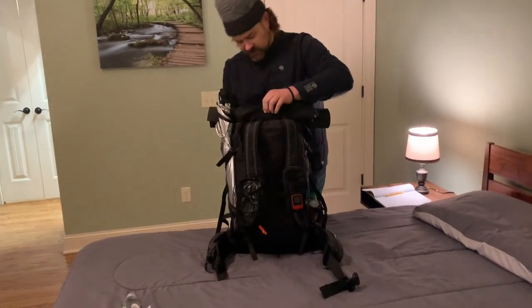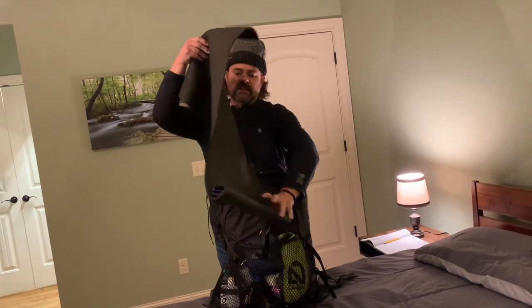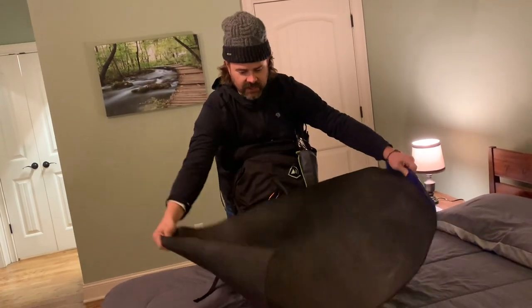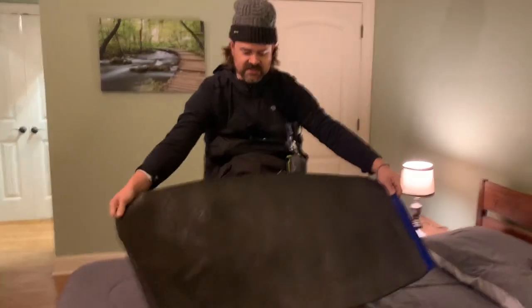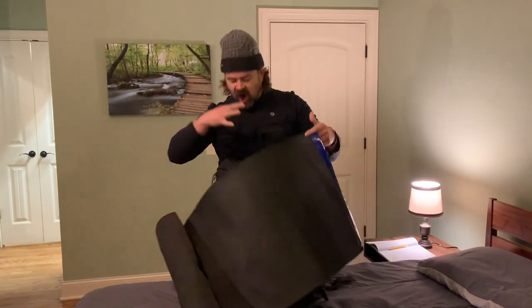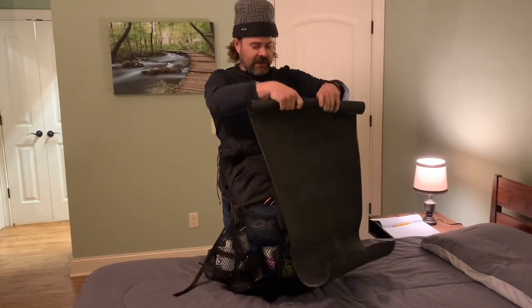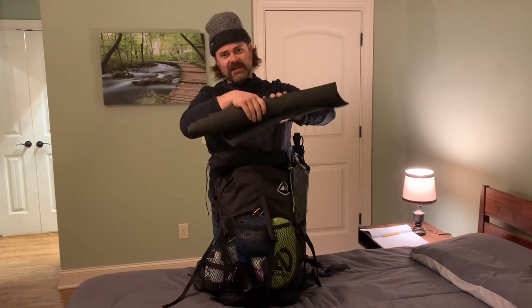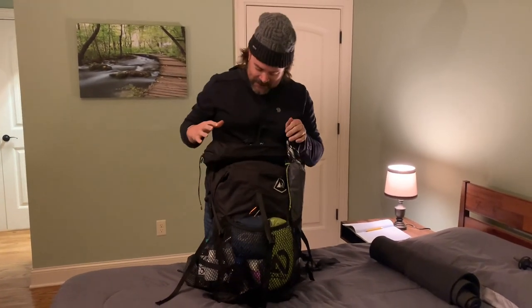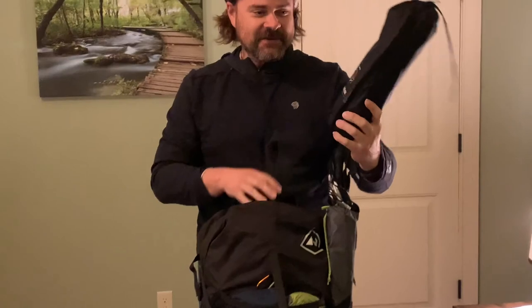On this side at the top I always carry a little foam pad — I like to lay it on the ground to organize my gear, or stand on it when dressing so I don't get leaves all over my feet. I also use it when I take a dump in the woods because I take all my clothes off, so I lay it out and have something to stand on. I'm one of those weird people who has to be completely naked.